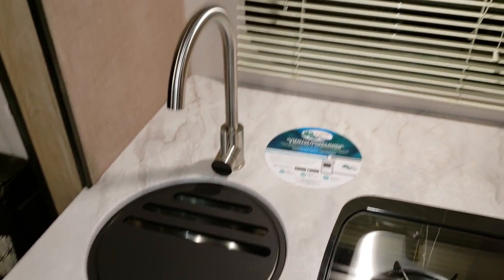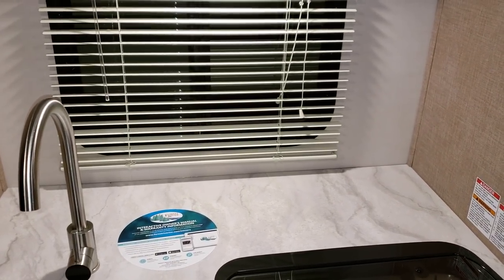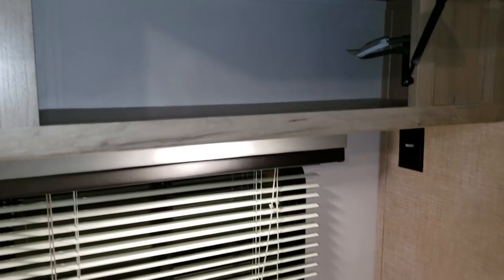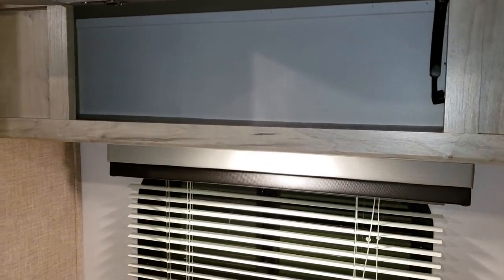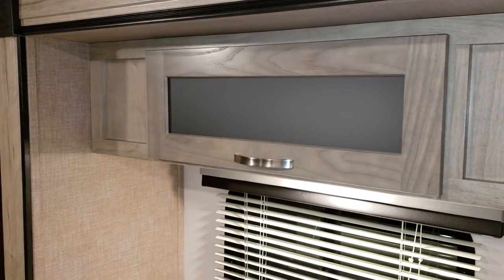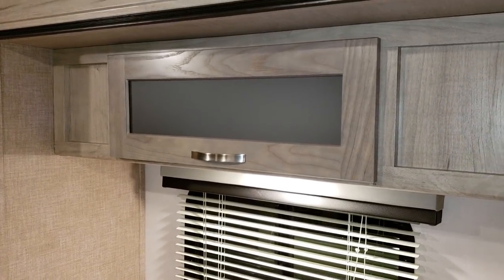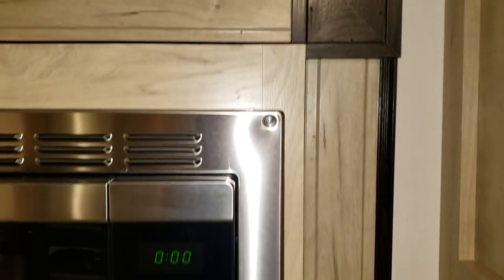There's a high-rise faucet and a nice window that opens — great when you're doing dishes or cooking to let smoke out. You'll notice a little strut on the cabinet door holding it up so it doesn't fall down. The cabinetry uses recessed hidden hinges instead of visible ones. The slide-out fascia also changed, as you can see here.